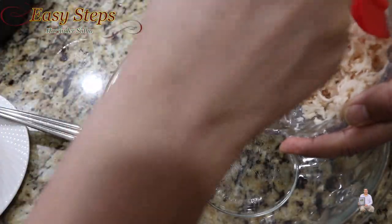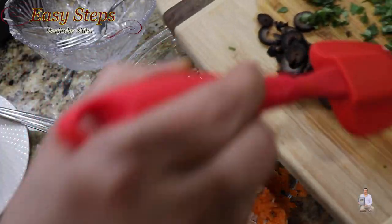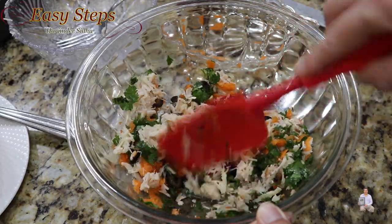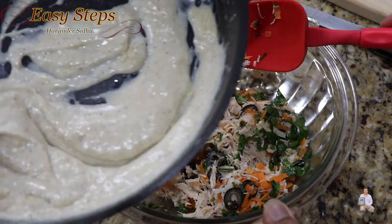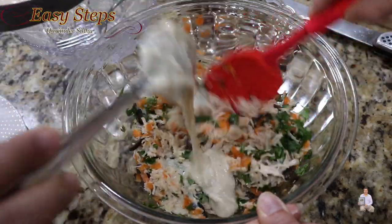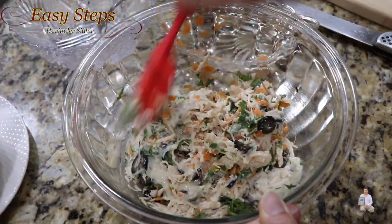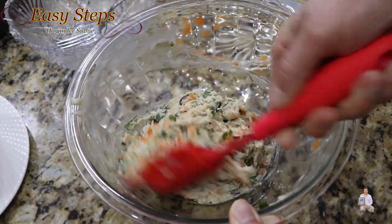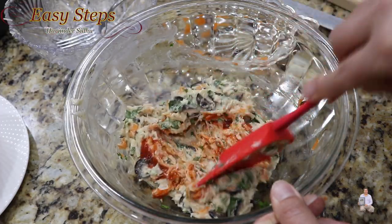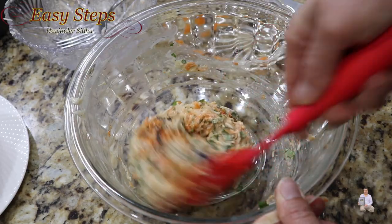Get a mixing bowl. First we're going to add chicken, then carrots, olives, and cilantro. Mix it well until nicely combined. The sauce has cooled down, so give it one more mix, then add it to the bowl and mix everything well. Add the sriracha sauce to your taste — if you like it hot, add more. The mixture is all ready.